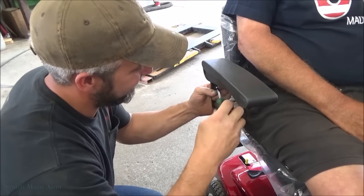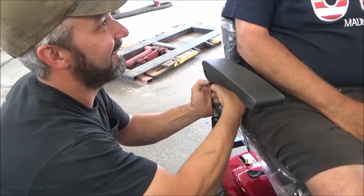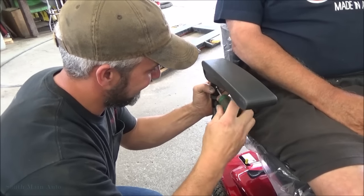Whatever happened to your lawnmower, the old orange one? Oh, I sold that. Who the hell bought that thing? He fixed the deck and everything and sold it — it works good.